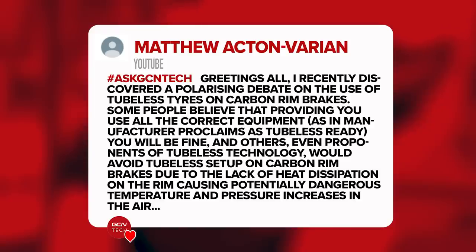First up this week is a question from Matthew Acton Varian. They say: 'Greetings all. I recently discovered a polarizing debate on the use of tubeless tires on carbon rim brakes. Some people believe that if you use all the correct equipment, everything will be fine. Others say that you should avoid this technology on carbon rim brakes due to a lack of heat dissipation, causing potentially dangerous temperatures.'